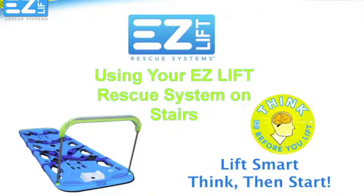Welcome to the EasyLift Rescue System's how-to guide for using your system to carry patients up or down stairs. The purpose of this brief tutorial is to provide you with some basic training and tips that will help you reduce back injuries in your department by guiding you to better techniques for moving patients when it is required.